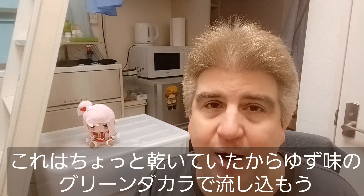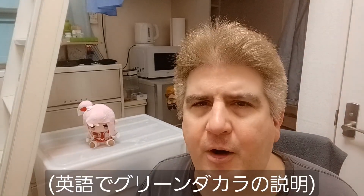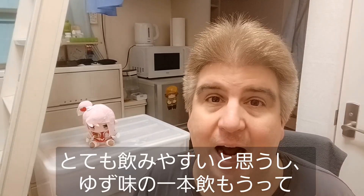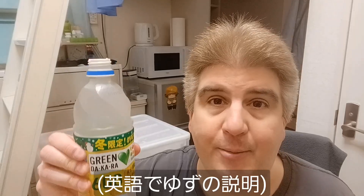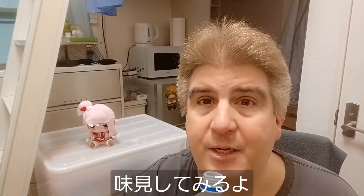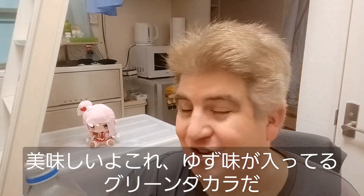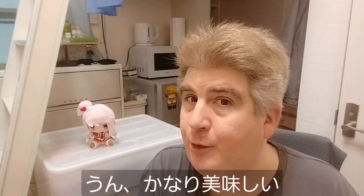That was a little dry, so let's wash it down with some yuzu flavored green dakara. Green dakara is kind of a fortified water with all sorts of little flavors and minerals put in. I think it goes down real easy — I like green dakara. I figured I'd try one with yuzu, which, as you remember, is a Japanese citrus fruit. Let's see how it tastes. Oh, that's nice. It's basically green dakara with a little yuzu flavor in it. There's nothing wrong with that at all. No, that's pretty tasty.